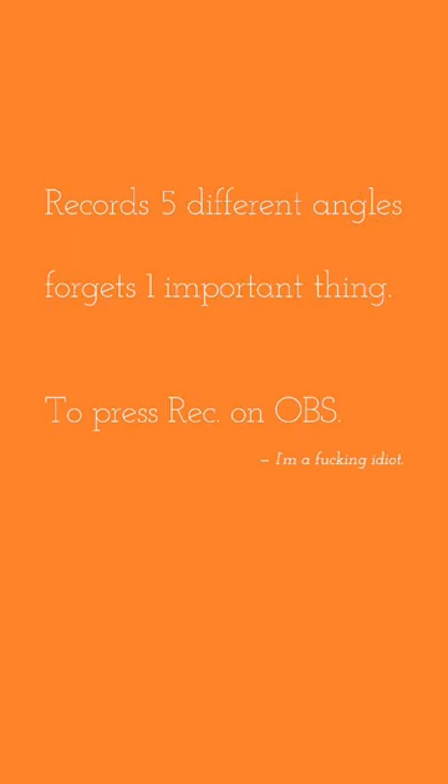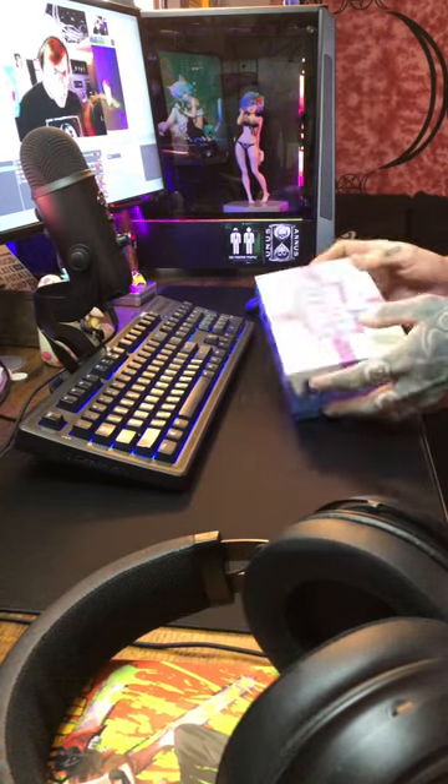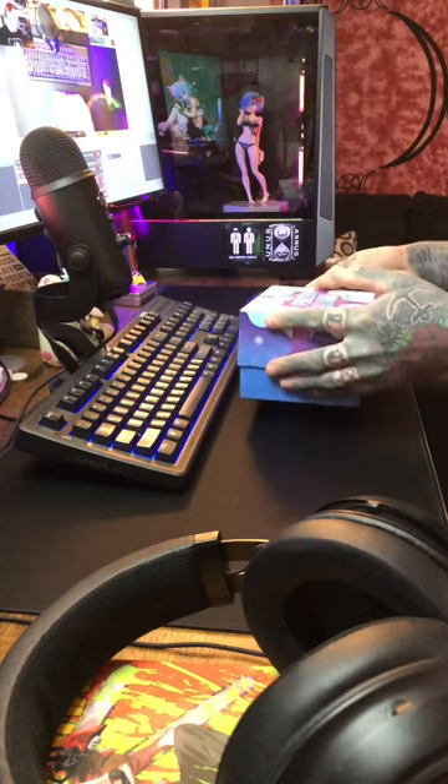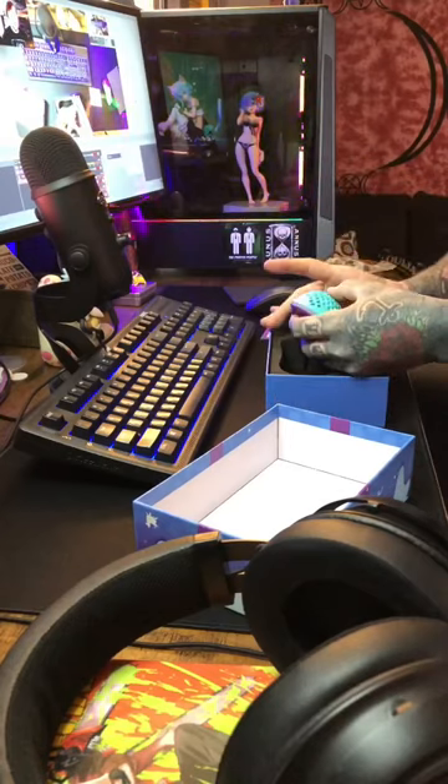I think five camera angles is enough. I'm gonna be unboxing the Frozen Llama, only available on mechanicalkeyboards.com. I wanted it so bad.